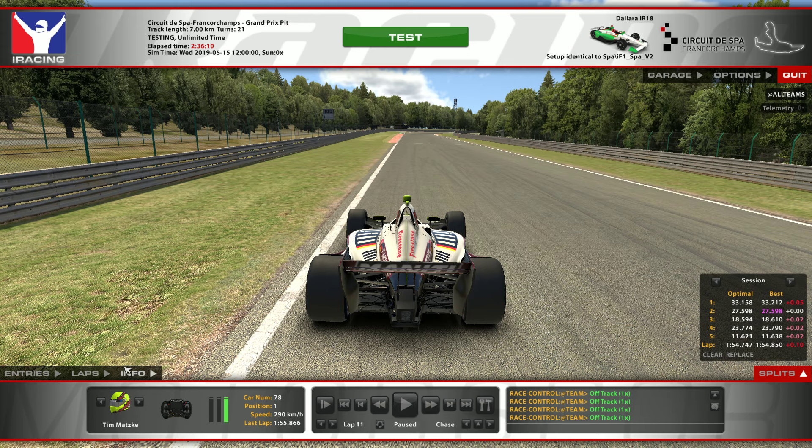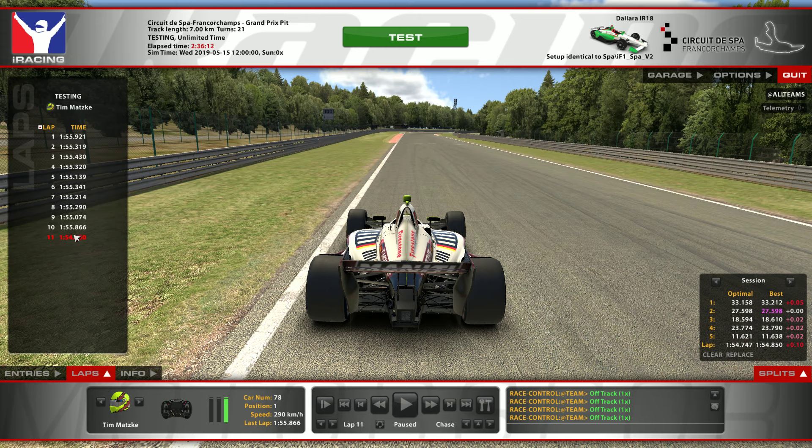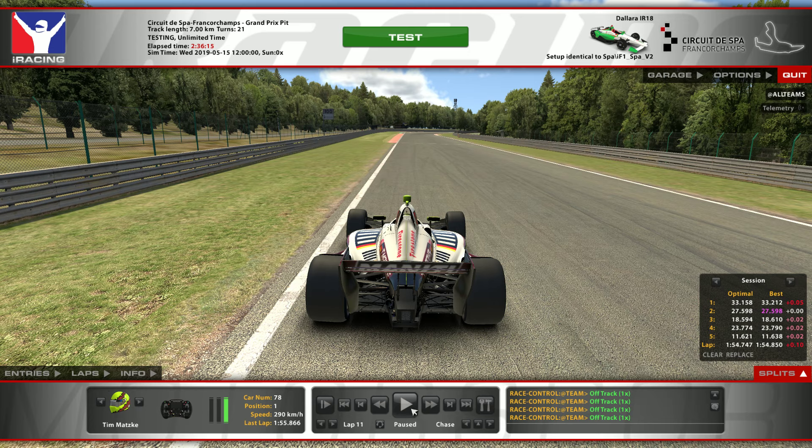It took me quite some time to get the lap in T1, as you see here. Anyway, so low fuel — for your information, that's why I hit 290 here. In the first part I think it's only going to be 288 or 289, normally 289.